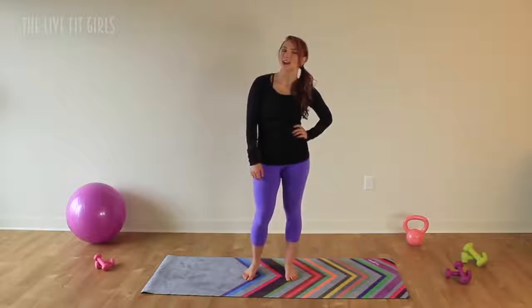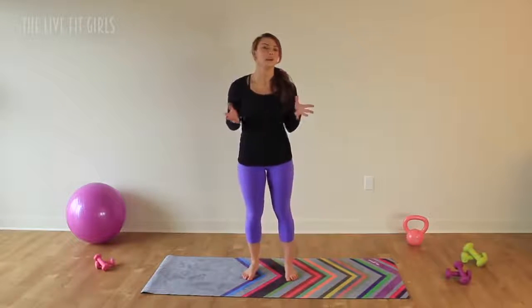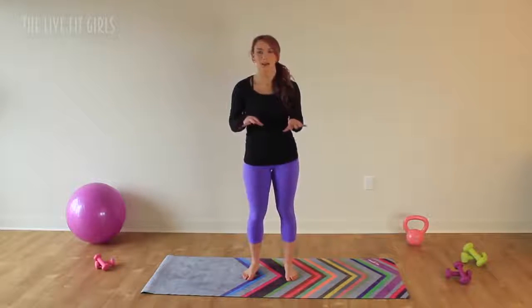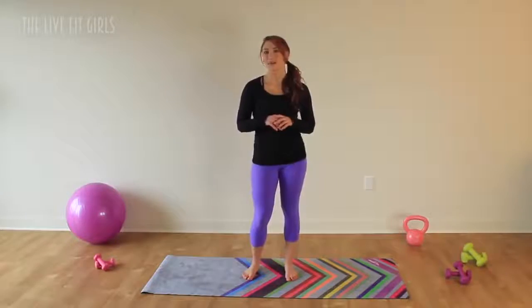Hey ladies, it's Deanna from thelibfitgirls.com and today we're going to be doing something a little bit different for our workout. We're going to be doing a total body stretch using a little bit of yoga to help you relax.